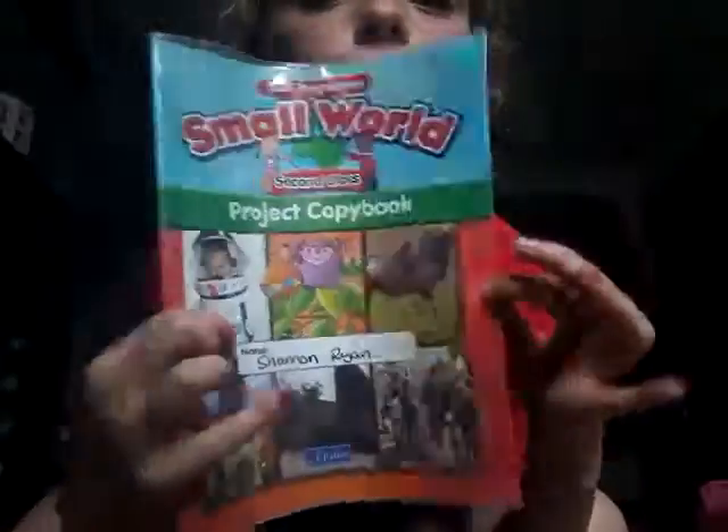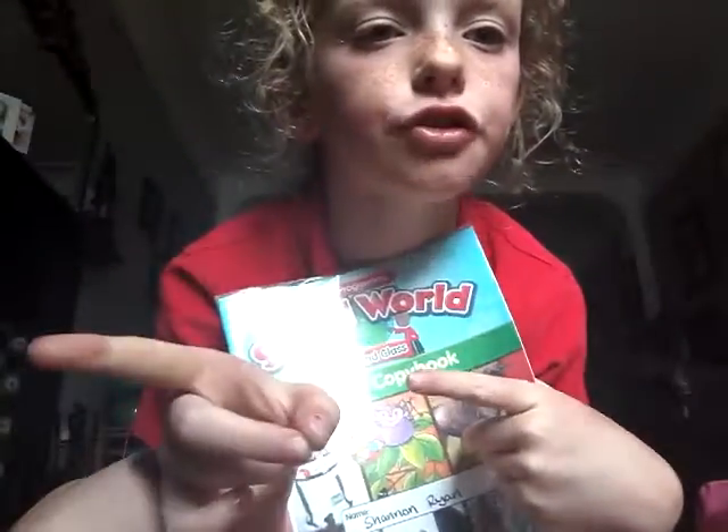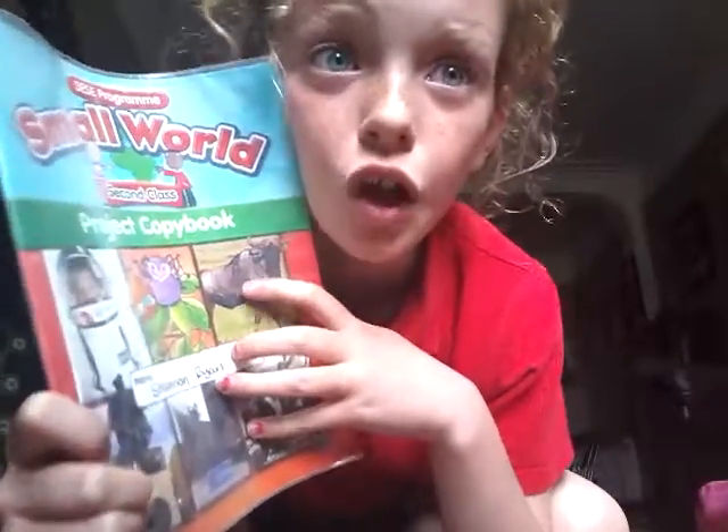Hey guys, it's me Ken and today we are going to be doing some magic tricks with a little bit of a feature of Miner X. Go check out his channel. We have done some magic tricks together and we have made them up together — some of them I made up, some of them he made up, some of them we both made up. We wrote them in this copy here. I'm just going to show you them. I'm not going to reveal the secret, but if you go check out Miner X's channel, he might show you the secret. Let's get on to the first one.